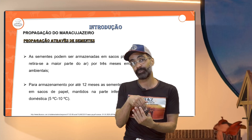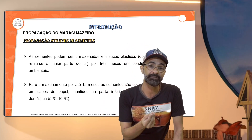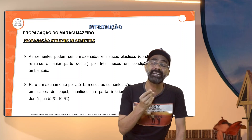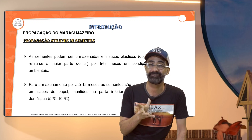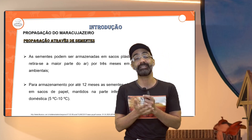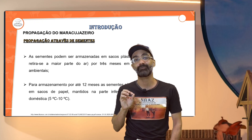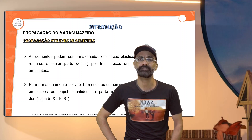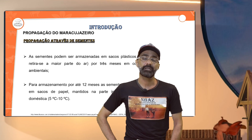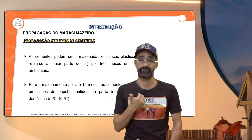Muitas vezes você coloca no saco plástico ou no papel e deixa um pouco úmido. O que acontece? Quando você abre, está tudo fungado — tem aquele mofo acinzentado, esverdeado, que gruda no plástico, e você verifica gotículas de água. Tem que tomar muito cuidado durante esse processo de armazenamento de sementes. É recomendado colocar em lugares que não pegam muita luminosidade e que não sejam quentes e abafados.